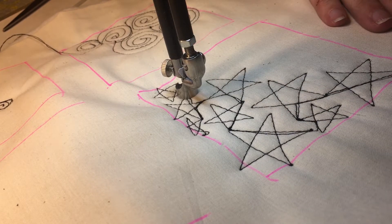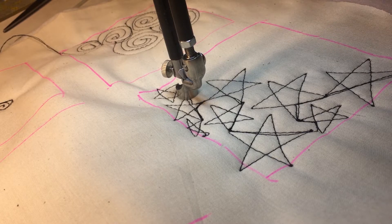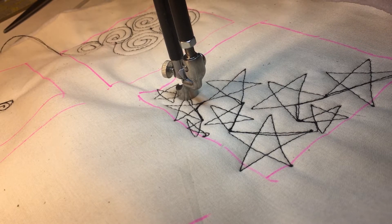Like I said, this is good for a patriotic quilt. You could do this big so that it's an all-over pattern, or you could do it tiny as a filler.